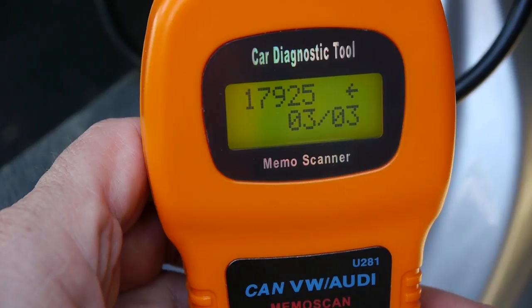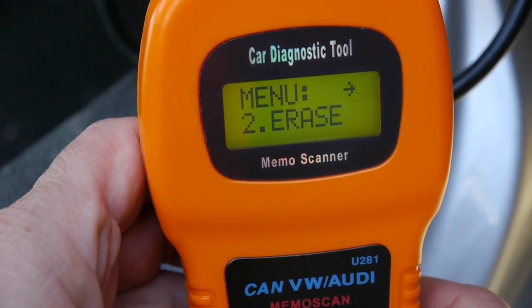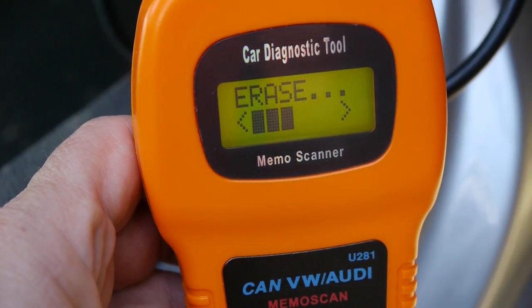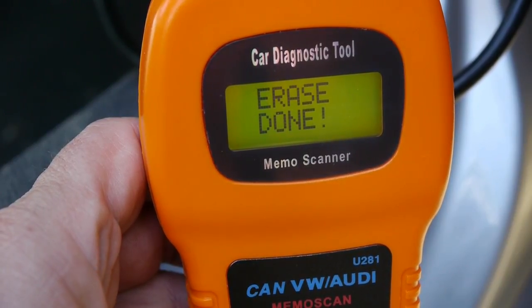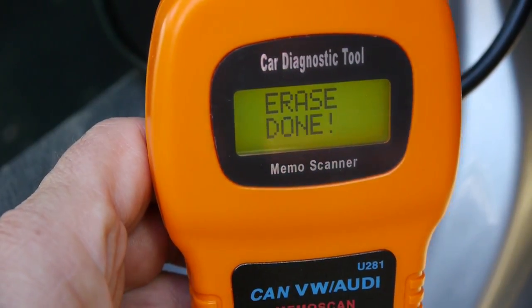What I'm going to do now is click Enter, go back, scroll down and click Enter to erase the codes. Do I want to erase those? Yes. And done.